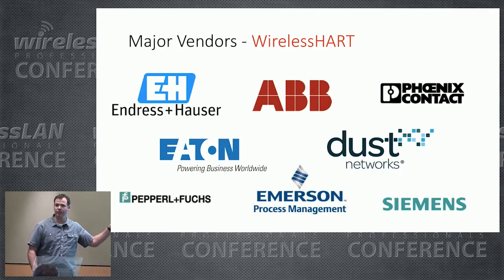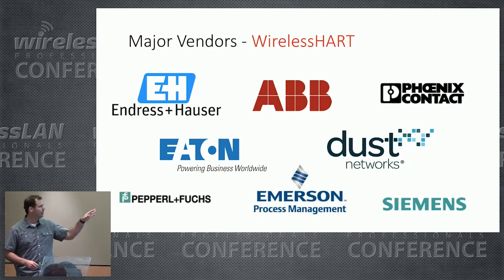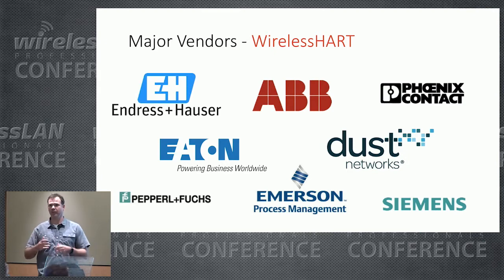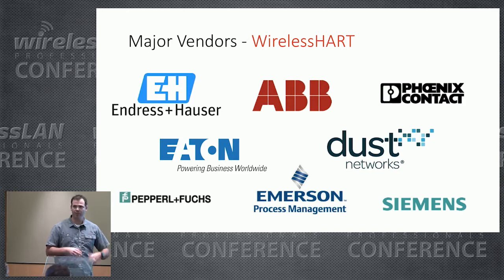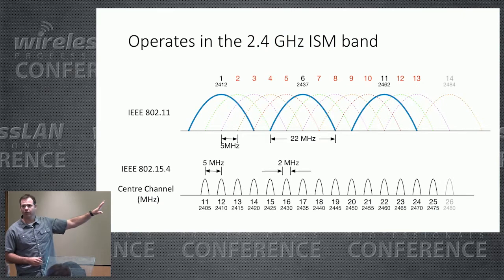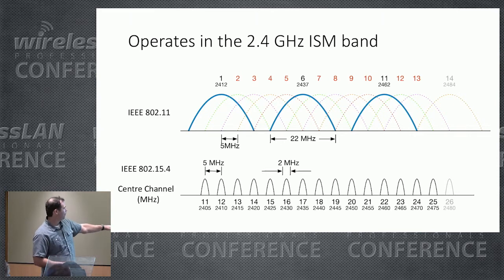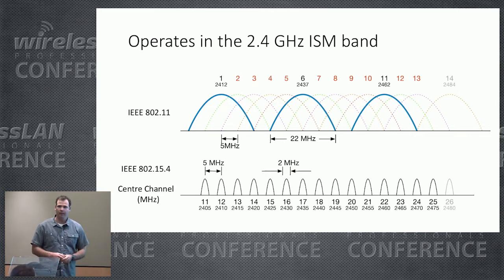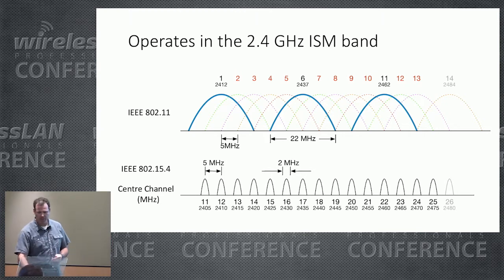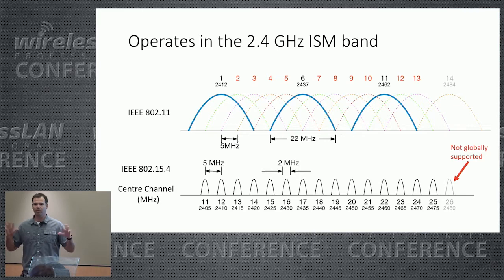Here's an example of different vendors that deploy WirelessHART technology. I passed through London Heathrow Airport on the way here — Allen Bradley had a lot of advertisements and sponsored some charging stations. I'll also reference some design practices from Emerson Process Management. Regarding the spectrum: with 802.15.4 there are 16 channels available, but in order to be globally compatible, WirelessHART excluded channel 26. This gives maximum propagation and deployment potential across the planet. The channels are spaced five megahertz apart but are only two megahertz wide, so you get a lot of channel reuse.